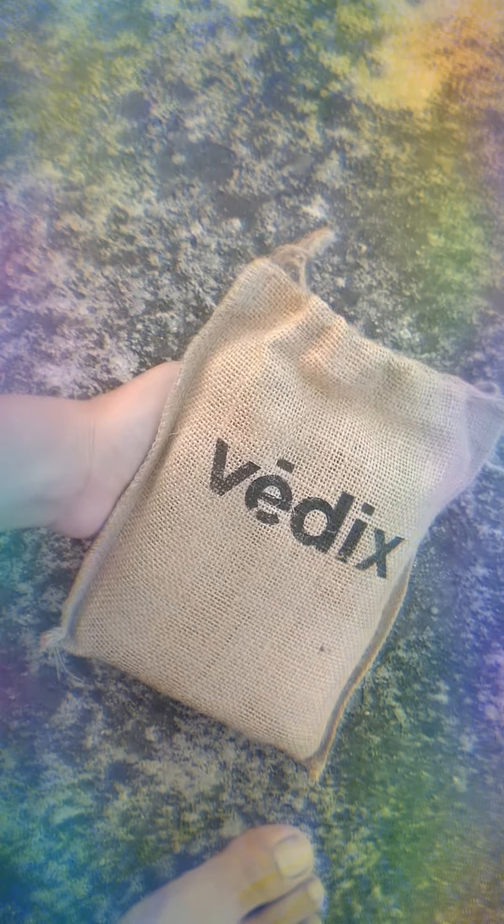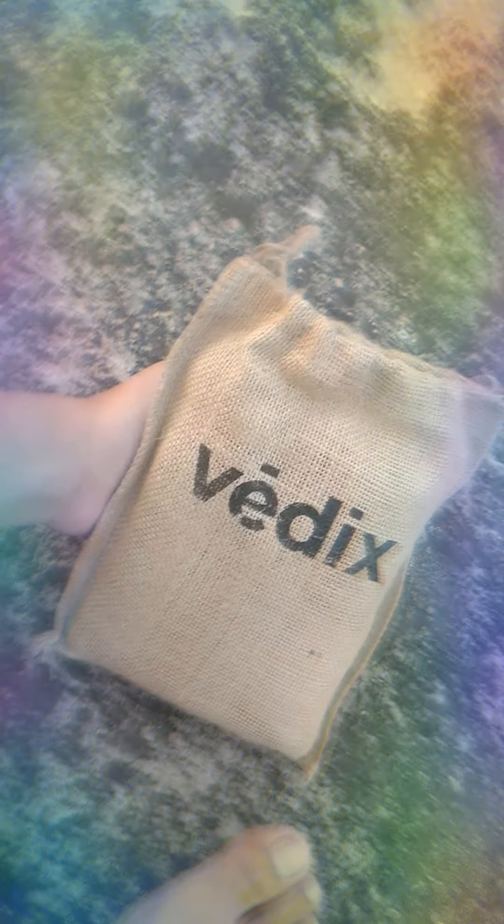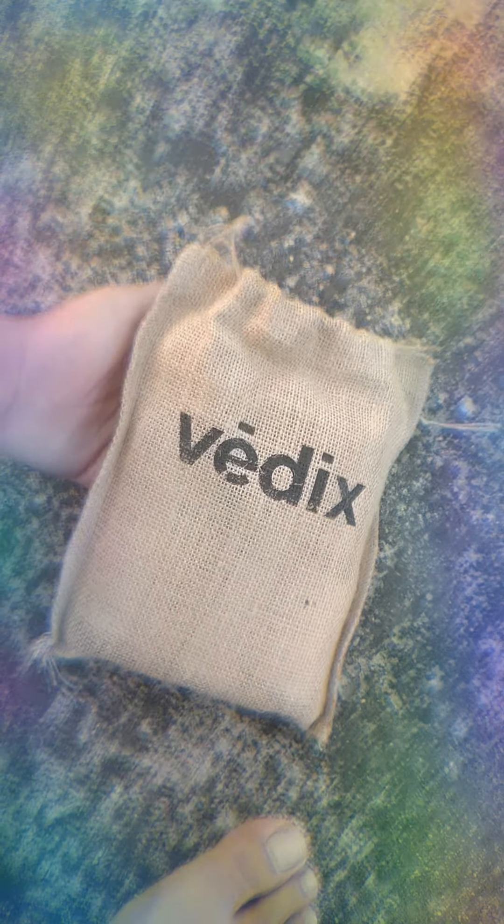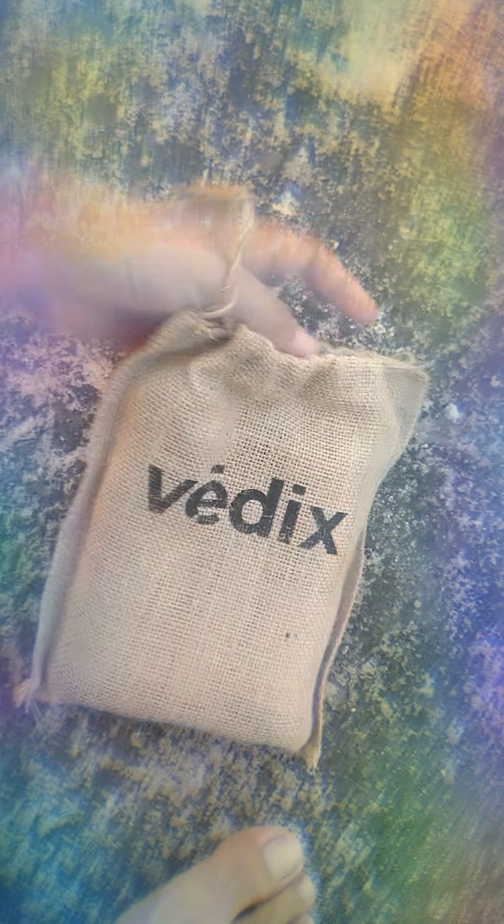Hello everybody! Today, as you can see, I'm going to review basics. This is a jute pouch. There are three products: first is this shampoo, this oil, and this serum.